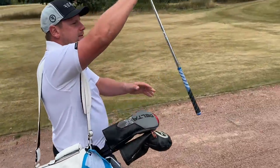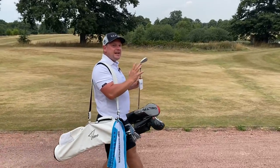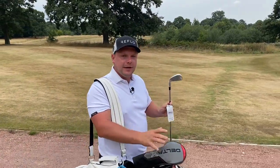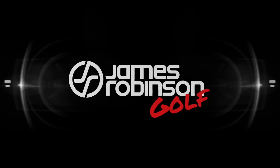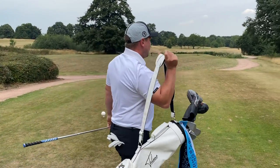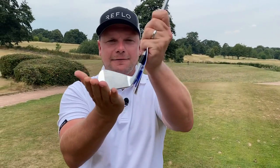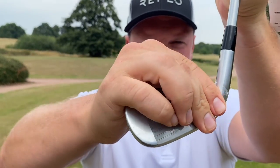It is absolutely criminal that I have these golf clubs still in the wrapper in 2022, because they could be the most underrated irons of the year. Hi everyone, my name is James Robinson and welcome to this YouTube channel. I think I have the most underrated irons of 2022 - these are actually quite forgiving as well, these aren't players irons, and I almost got fitted into them. Get in the comments below - what do you think these are?